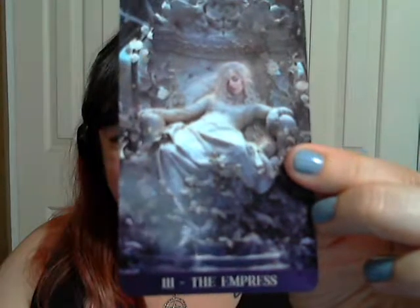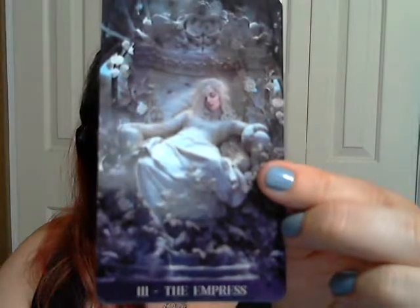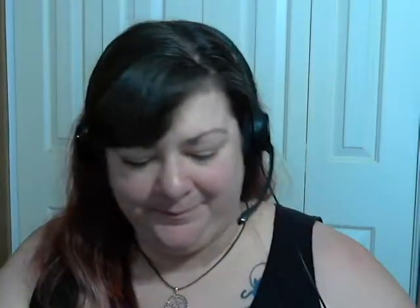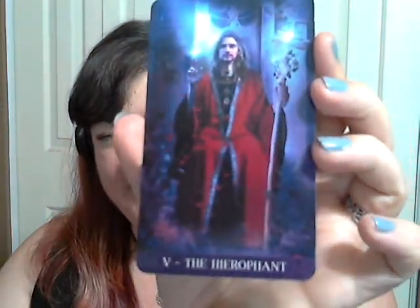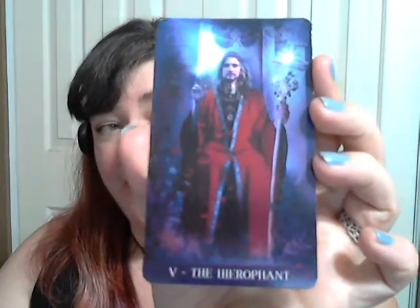The Empress — so gorgeous. She's kind of sleeping or just relaxing; she's very chill. And the Emperor — very nice, kind of got a Gladiator feel. And the Hierophant — I believe I pronounced that correctly. Most of my decks actually do not have a Hierophant; they have another card in substitution. And then — wow — all the feels on this one.